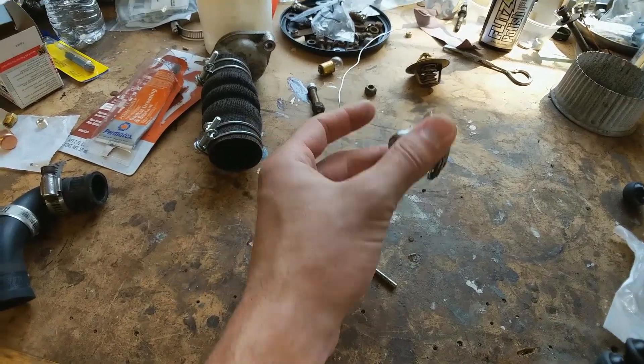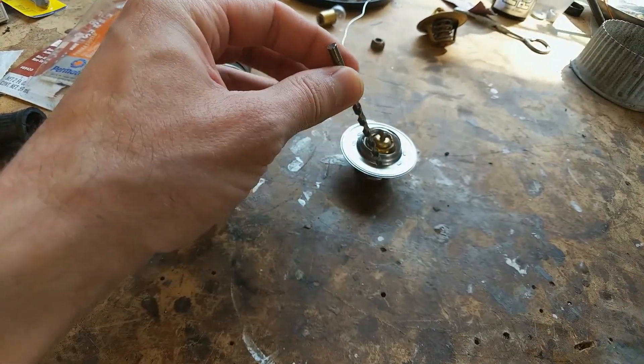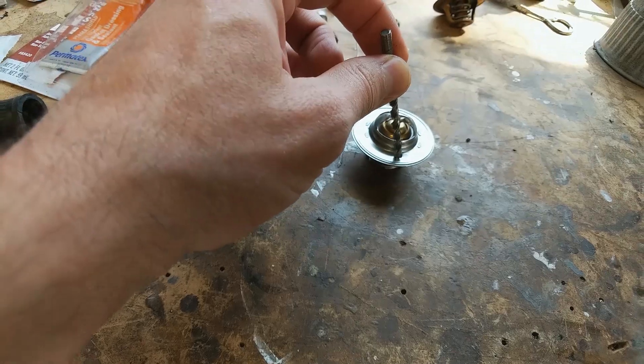All right, so we've got our thermostat and a 3/16-inch drill bit, and we're just going to put a hole right in this flange right here.